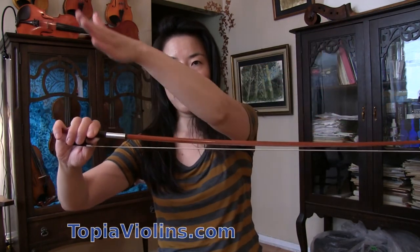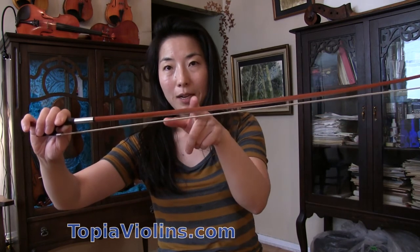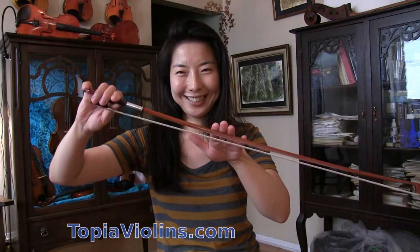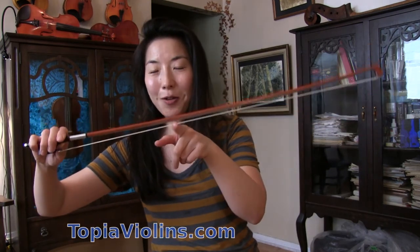When you look at the bow, it's not quite straight but curved a little. In the middle where it's the deepest curve, that's where it bounces easily. That's one helpful spot. When you divide the bow into four, a quarter from the frog is another bouncing spot that bounces well — that's the one we're going to use. So the middle and that quarter point — those are your two bouncing spots.